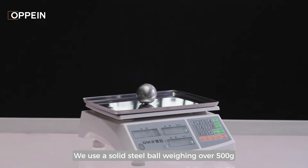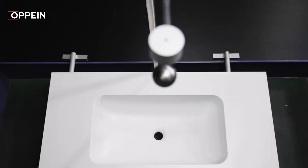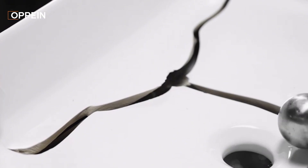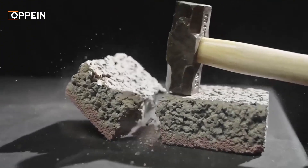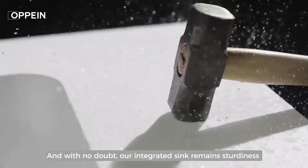We use a solid steel ball weighing over 500 grams, dropping it directly from 120 centimeters height onto the sink. Our integrated sink persists with no damage. We then try hitting it repeatedly with a hammer, and with no doubt our integrated sink remains sturdy.